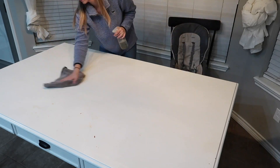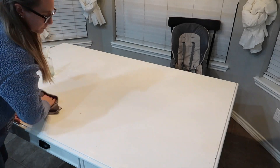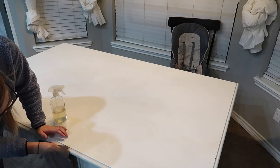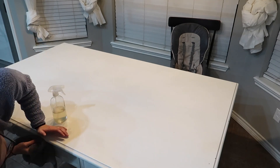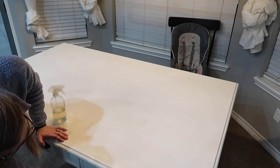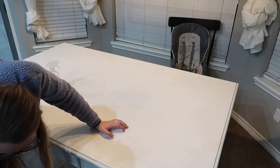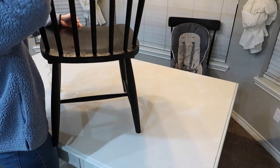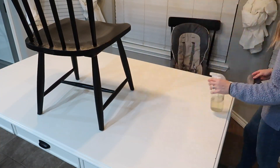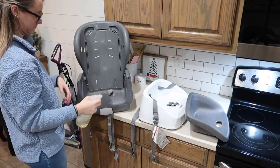I get asked all the time about this table. It is actually the Chip and Joanna Gaines Magnolia Home line. I got it at a furniture store in Ohio when we lived there, and a lot of actual stores sell this line. They have a white one and a tan wood-colored one. I originally wanted the wood color but they were sold out, so we took the white and I highly suggest it. It is great with kids — there are no stains whatsoever on this table and it's totally worth it.